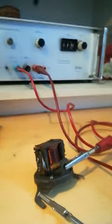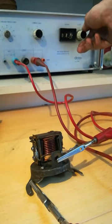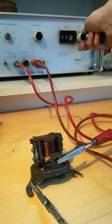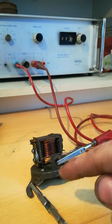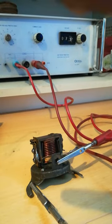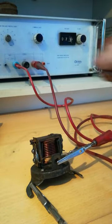Now let me crank up the voltage and you're going to try and see or hear when the contacts are starting to close and open again. See that? That's around 7.3 volts — in other words, the voltage of a fully charged 6-volt battery. Once the generator exceeds that voltage, the cutout permits current to be passed from the generator into the battery.